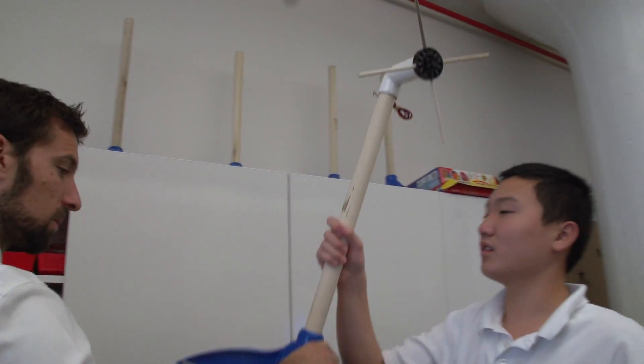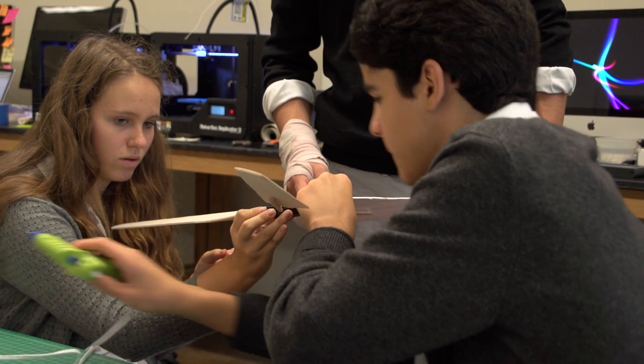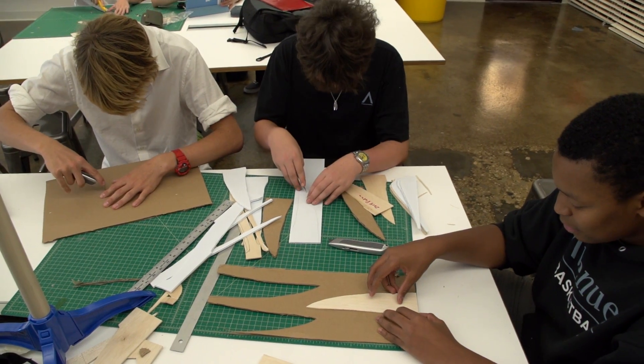The students are developing wind turbines and they're a couple of days into prototyping different blade designs right now. Our group decided that we should try and test different materials — from balsa wood to plastic cardboard to cardboard to Tyvek tape.